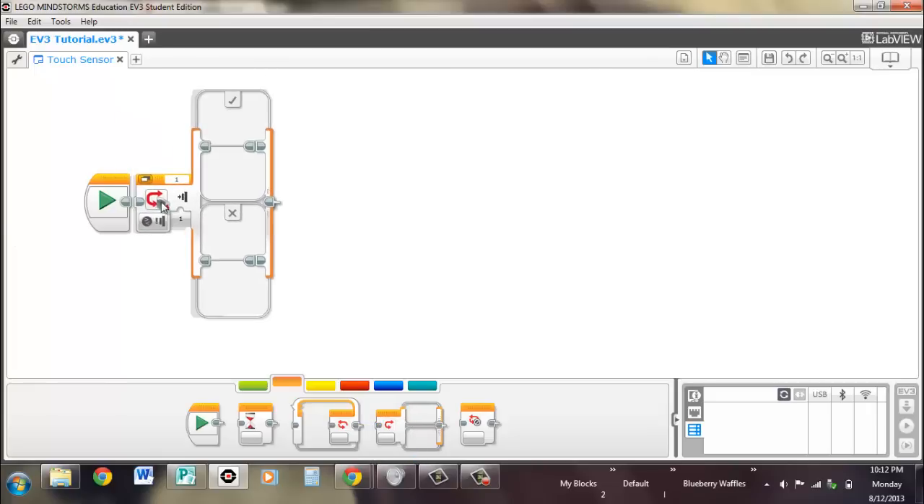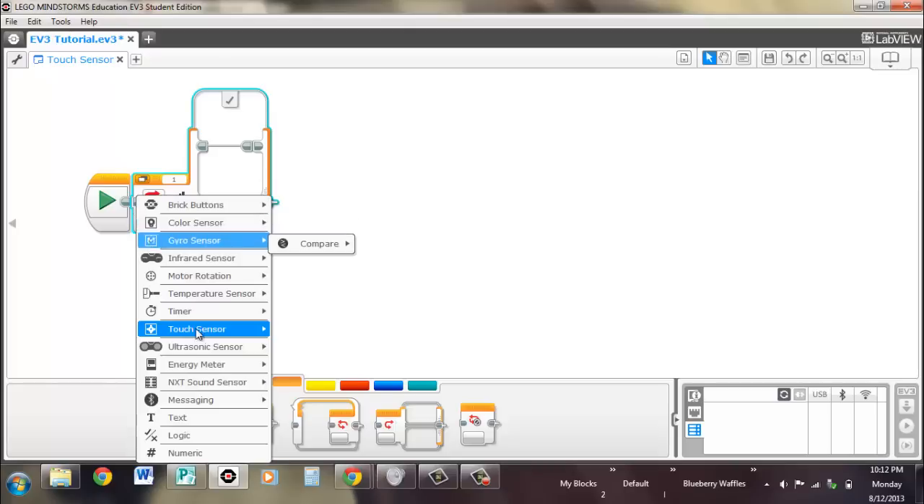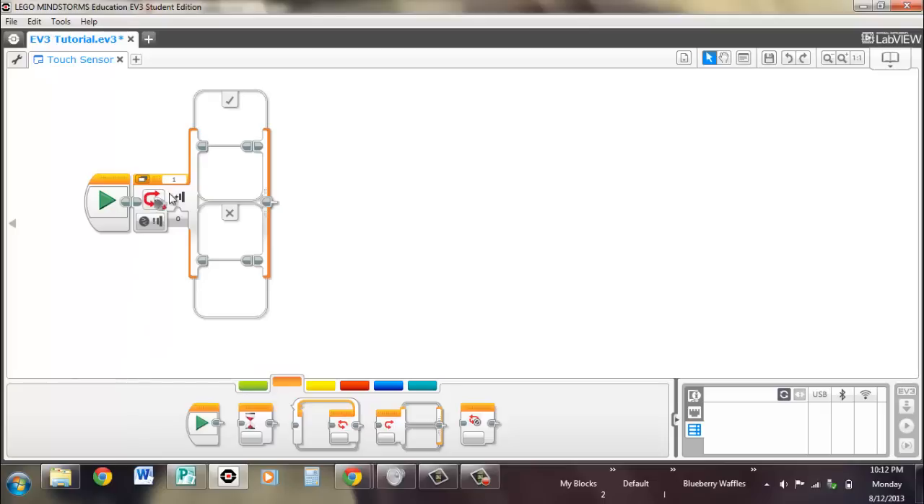Finally, the switch. The switch is a true or false switch — it's not numeric, so you can't add a whole bunch of cases or else-ifs, because there are only two possible options. You look for whatever state you're looking for, so released. If it's true, it'll go to the check mark, and if it's false, it'll go to the X. That's the only option for the touch sensor with a switch.